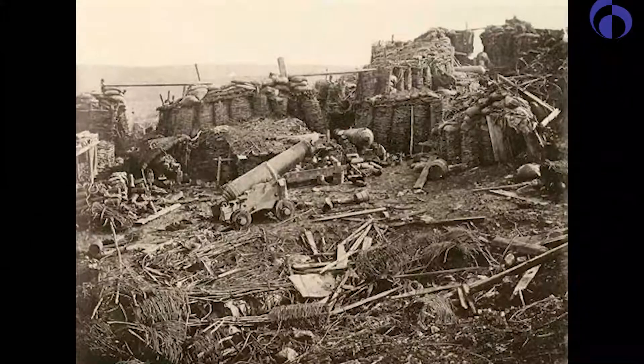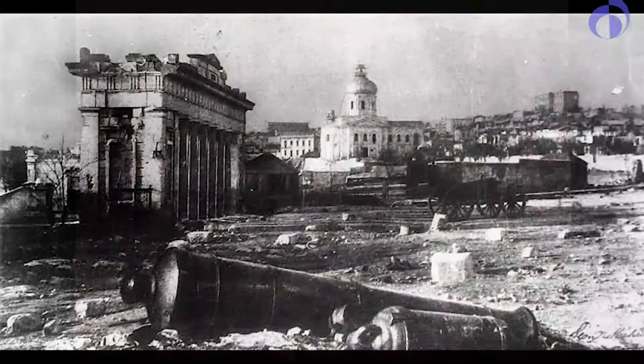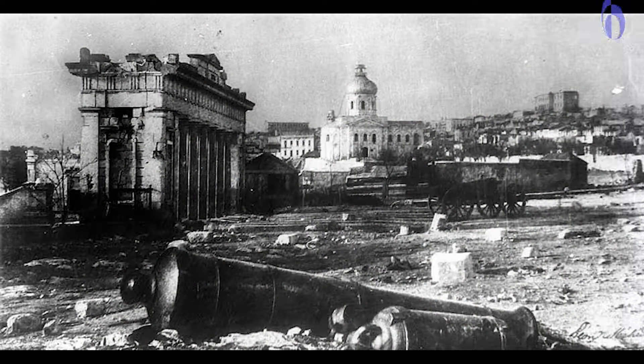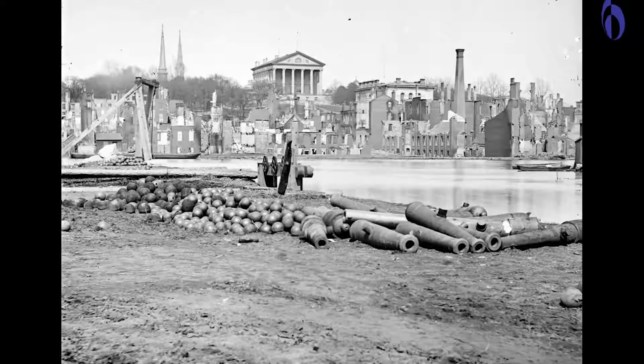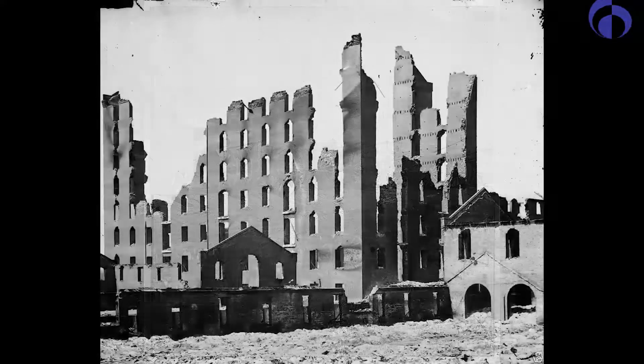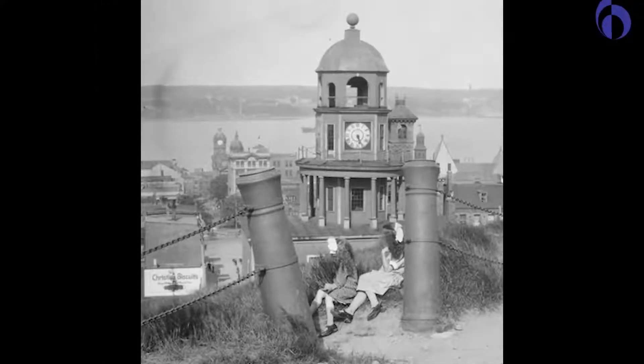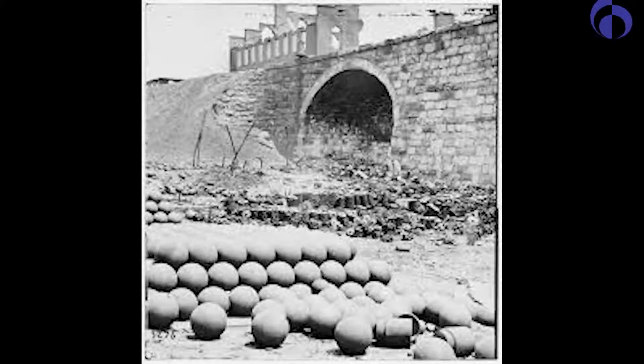No powder, only cannonballs everywhere. And the first photos show us destruction which cannot have been made by conventional weapons of that time. Cannons were everywhere - so they were real weapons for battles - but they were not used to shoot people, because we don't see any photos of cannon operation and we see very strange patterns of destruction. So how were they used? Because people didn't know how to use them, they used them in all ways. It doesn't look like the correct or right way of using a weapon.